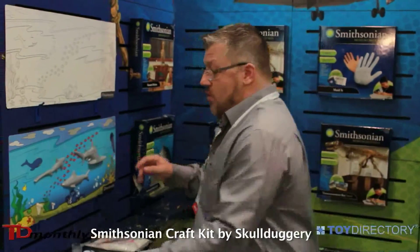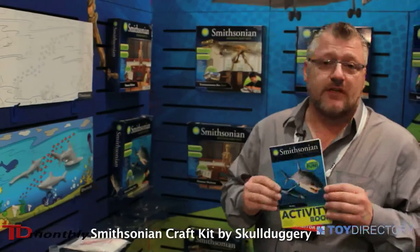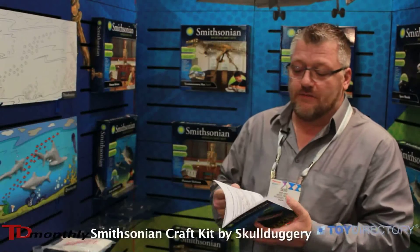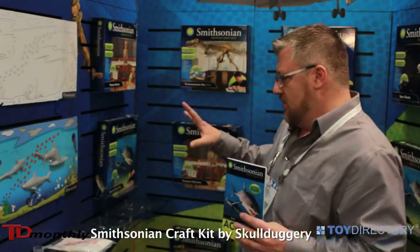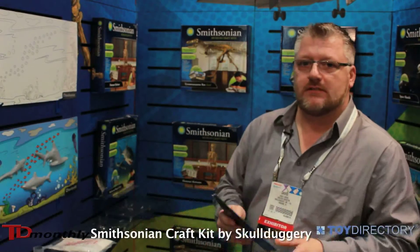But not only that, we're also writing definitive guides — activity books that combine with a lot of learning. Not just topical stuff, but it really gets into each different subject that the child may purchase and build.